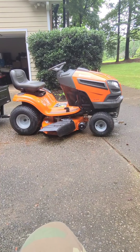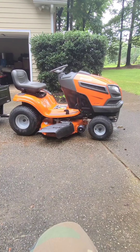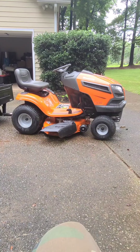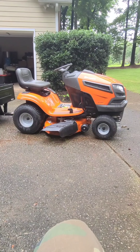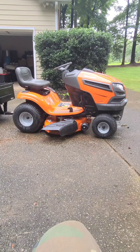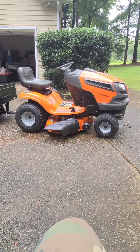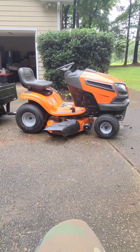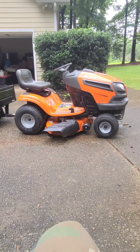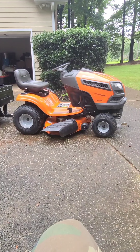I don't have the money to be doing fancy editing, so most of this is coming from my phone, but it's coming from my heart. I enjoyed this mower when I first got it — it was my first brand new lawnmower, my wife got it for me. I'm gonna tell you the good, the bad, and the indifferent about this lawnmower.